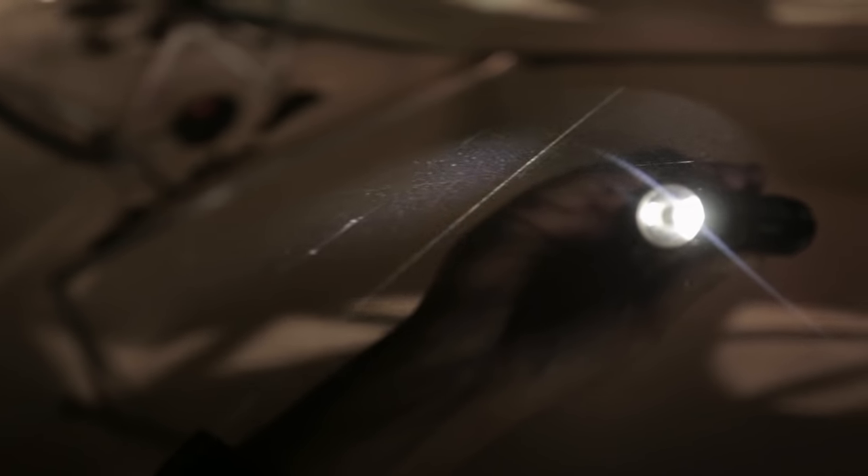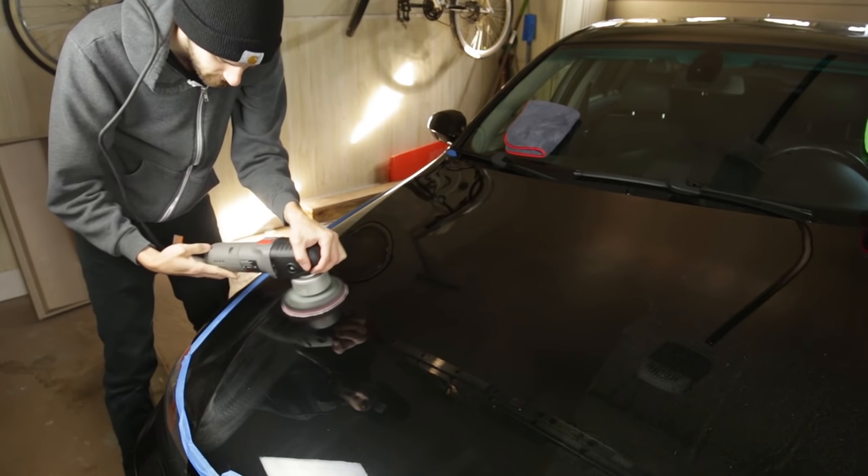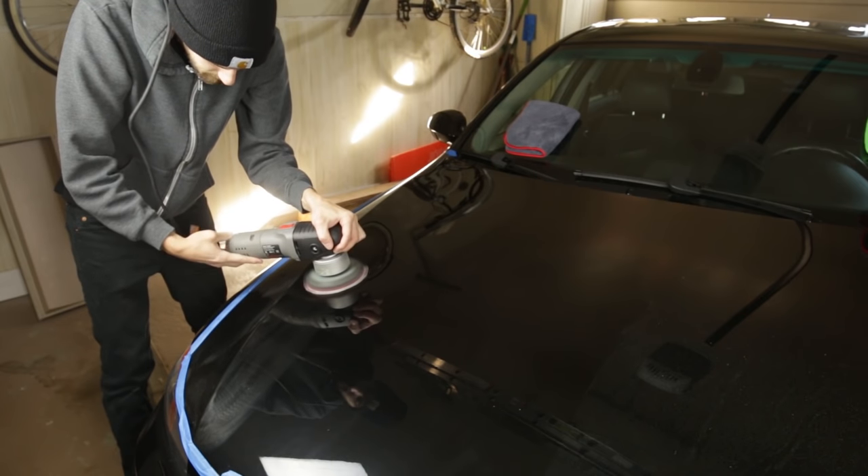You can see the swirls in the camera. With the side-by-side comparison complete, it was my turn to try polishing.